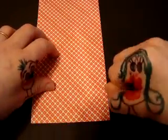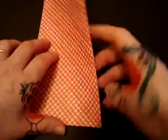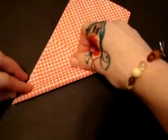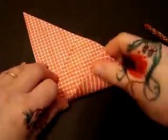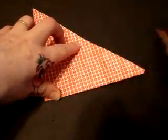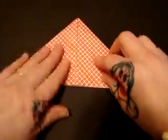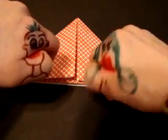Next, we're going to take this end right here and fold it over diagonally. Okay, now what? Next, we're going to do the same thing on the other side. Looks like a triangle. It is. It doesn't look like a heart, though. It's not finished yet, dummy!